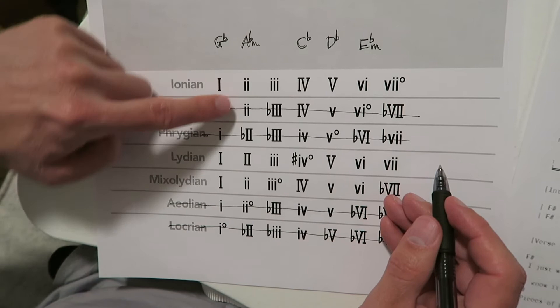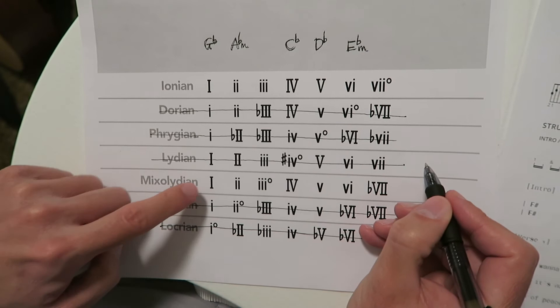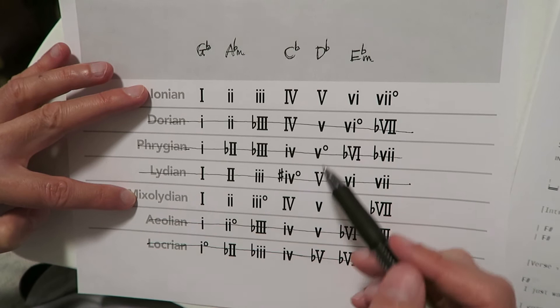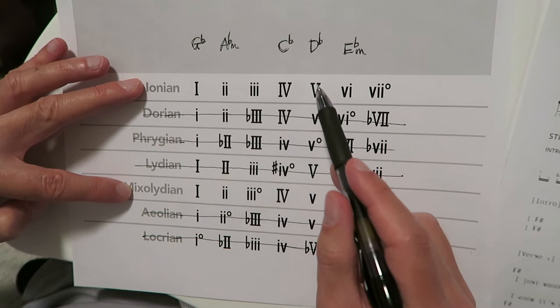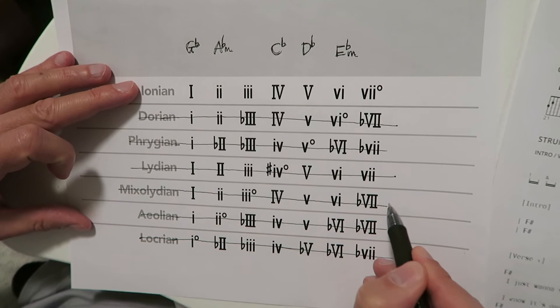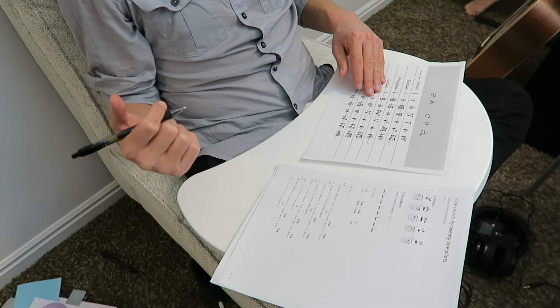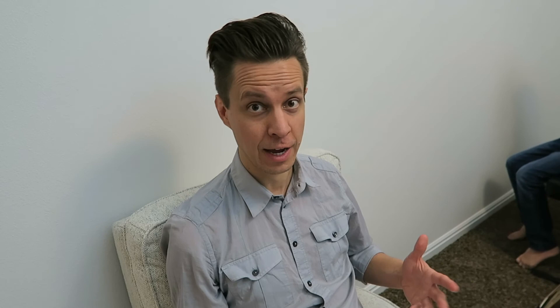The sixth chord, E-flat minor, is a minor sixth. So we know that Twenty One Pilots' 'Ride' is in G-flat Ionian. But we want to understand more than just what mode this is and what the chords are — why we're moving between these chords. So I'm going to diagram out the different sections: the verse, the chorus, and the bridge, to really get a feel for why we're flowing within these chords in the G-flat Ionian mode.